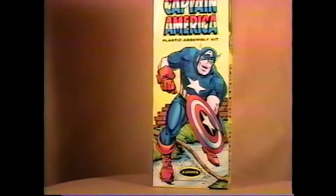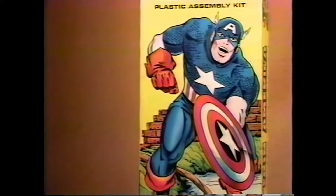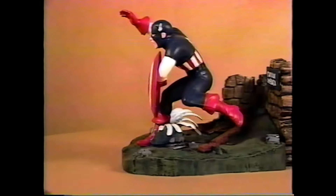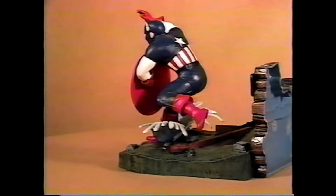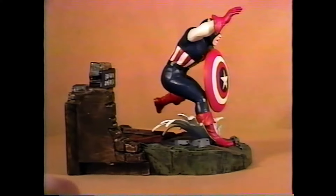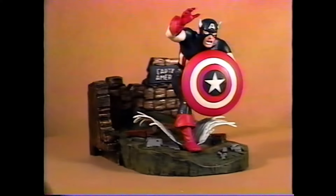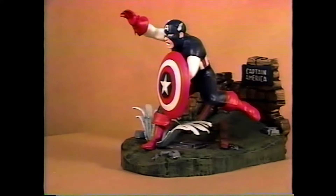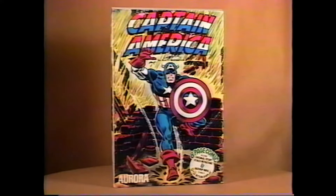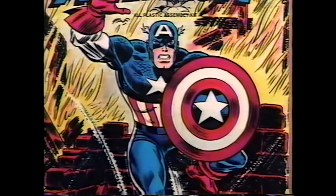1966 brought us Captain America in the original long box in a nice colorful bright box. Here's the built-up. The original had splashes and a sign. The original kit was molded in that powder blue, the same color that the Superman kit came in. A later issue of this kit in 1974 was more of a brilliant blue. Here's an overhead view of the three pieces of wood that come on the Captain America kit. And here's the later 1974 issue box.